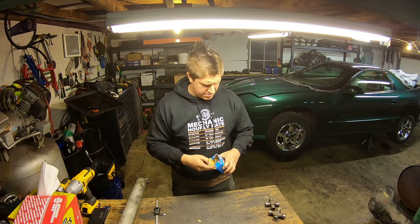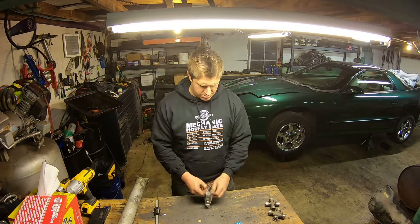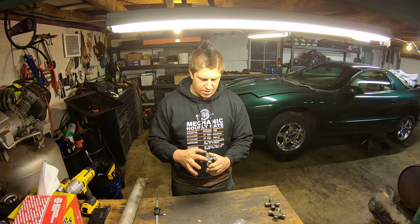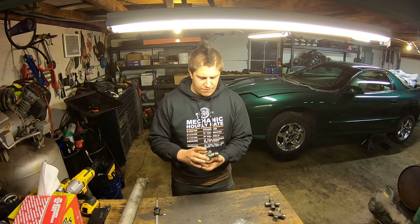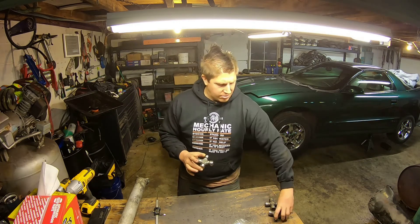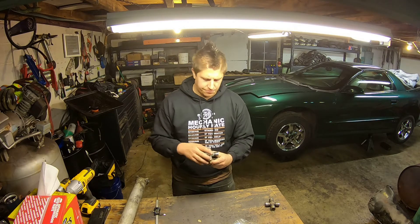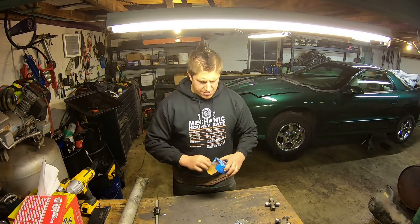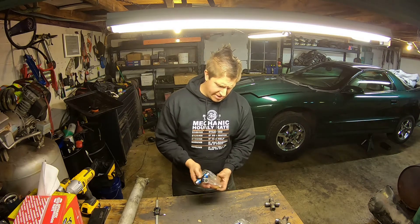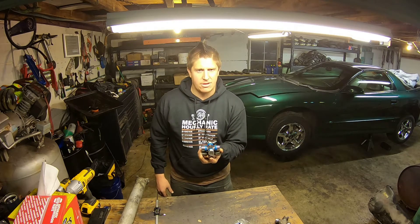I have here in this box my replacement universal joint. You can see it has internal retaining clips on one set and is set up for external retaining clips on the other set. I took all my measurements, matched it up, and as you can see it's an exact match. Same with my other joint here — I didn't know what size I needed, so I took measurements, referenced the chart, and here I have another joint that's an exact match for the old one.